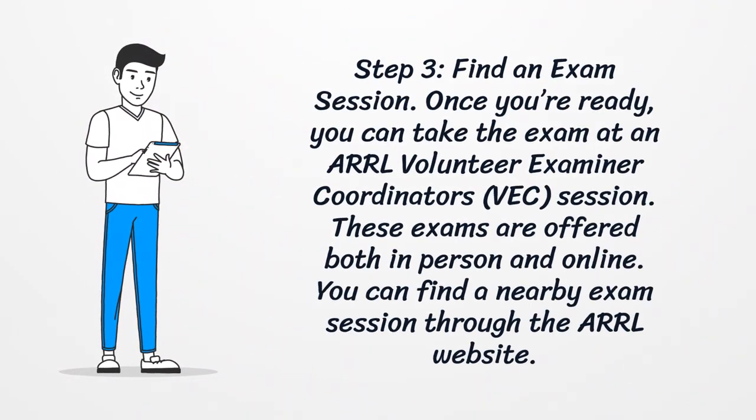Step 3: Find An Exam Session. Once you're ready, you can take the exam at an ARRL volunteer examiner coordinator's session. These exams are offered both in person and online. You can find a nearby exam session through the ARRL website.